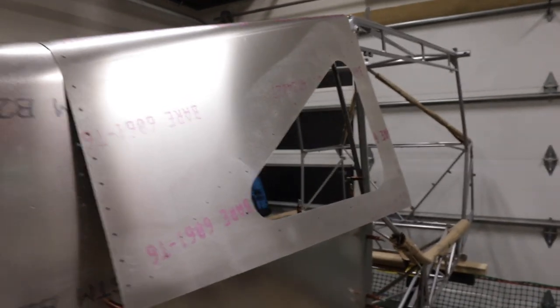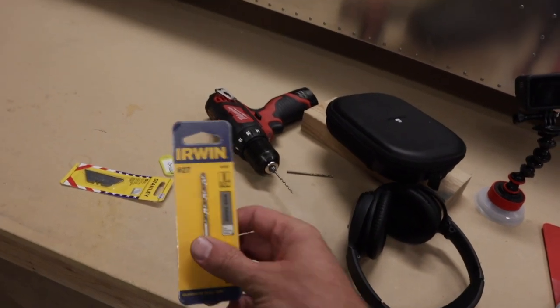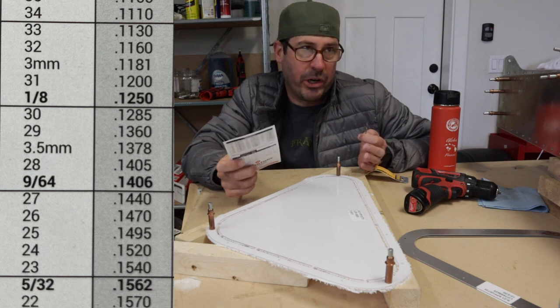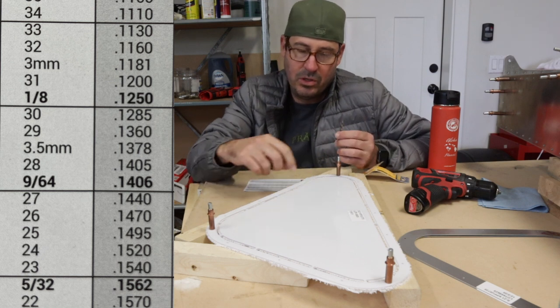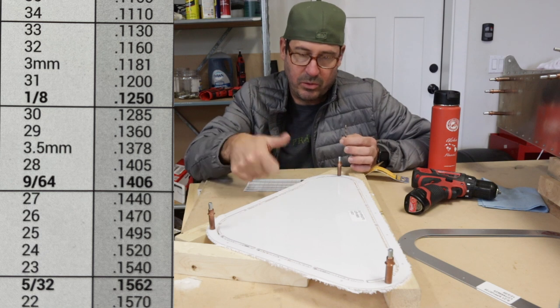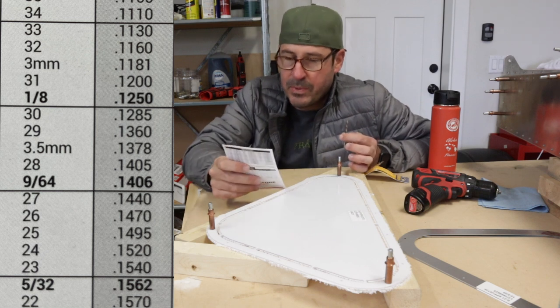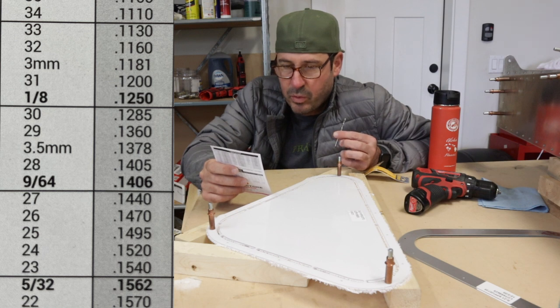Before I get much further I've got to get the windows in. Ace Hardware had a size 27 drill bit — not even Home Depot or Lowe's carry numbered sets, so that was great. Most everything on this airplane is size 30, so size 27 is slightly larger: 0.1440 of an inch, versus size 30 at 0.1285. You use a larger bit because this is Lexan, a soft material — when you pull a size 30 rivet it expands and you don't want to warp the window.